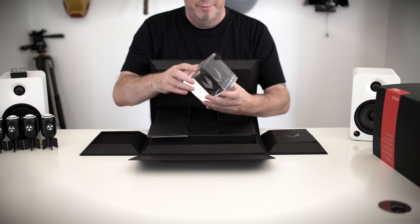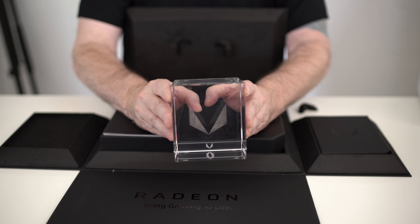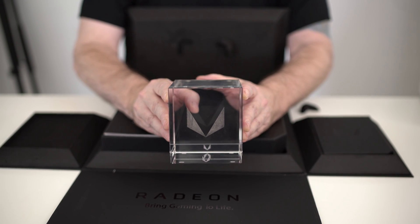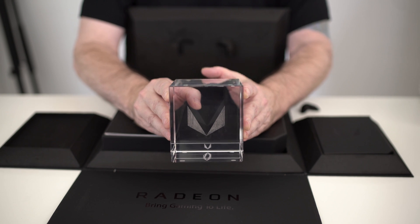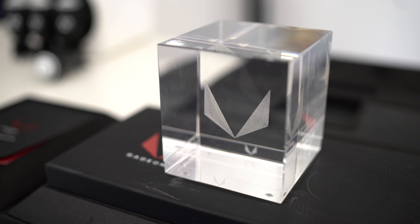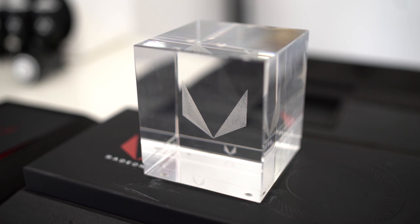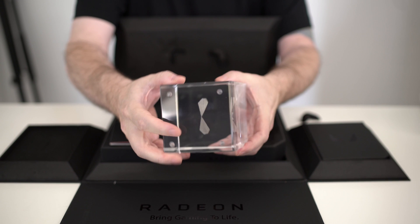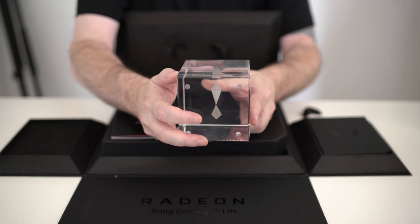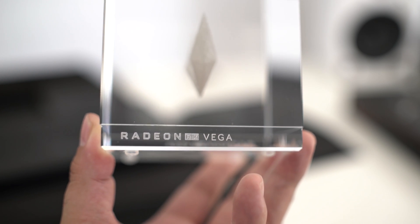Holy shit! Check this out — I've never gotten any review sample from anybody before that came with a cool little thing like this. It's almost like an award cube with a nice Vega logo inside. It looks pretty badass and it's going to look pretty badass on my desk or shelf. All in all it's very solidly made, has nice little feet on the bottom, and it does say right on it 'Radeon Vega.'